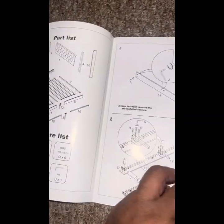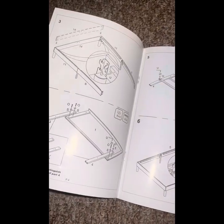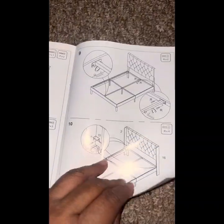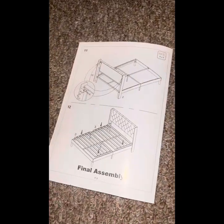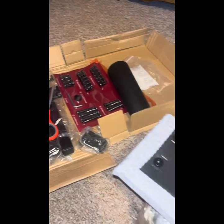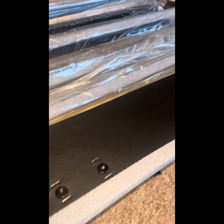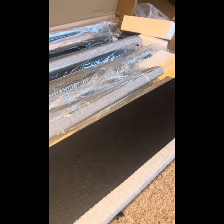We are putting together a queen-size bed that I got from Amazon. Just so y'all know, this was not easy. It took me a couple of days. You see all these pieces? There's a lot of pieces here, and a lot of them aren't even numbered. Let's go.